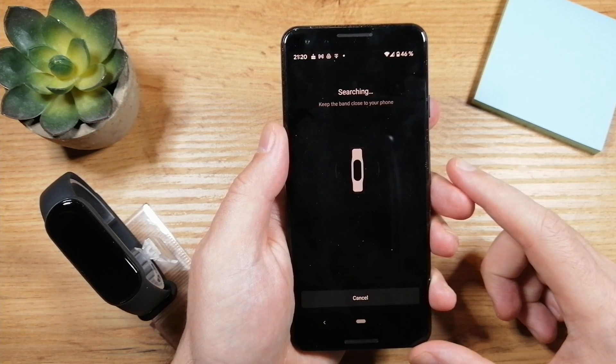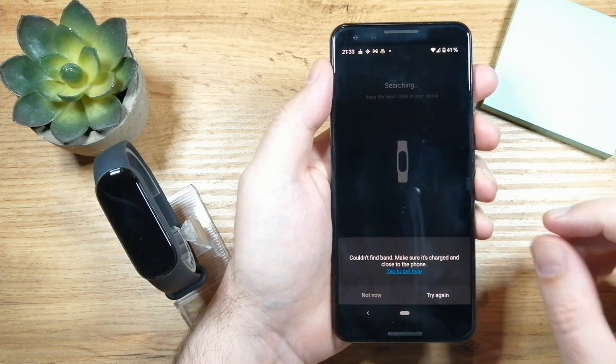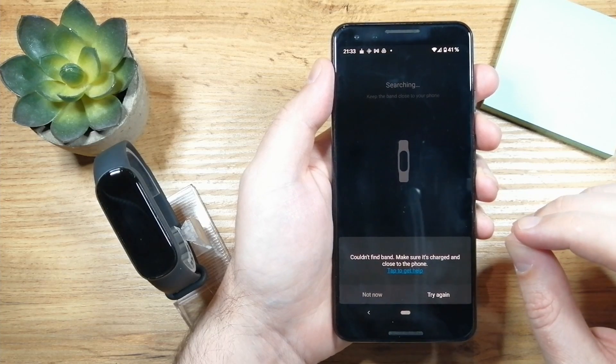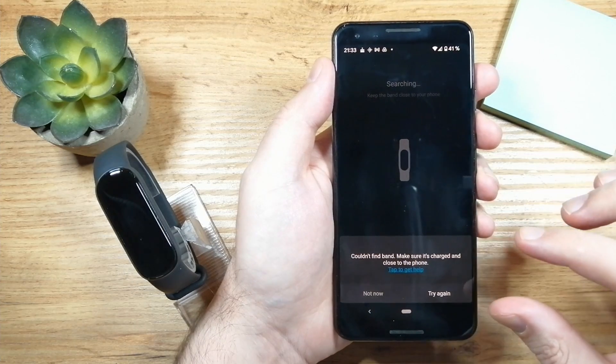Now all you have to do is wait for the smartphone to connect to your smart band. You can see here that pairing has failed, so I want to stop here and show you how to solve this problem if you find yourself unable to pair the smartphone with the fitness band.